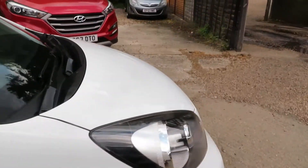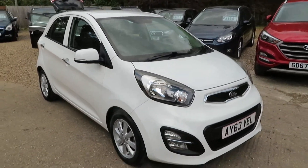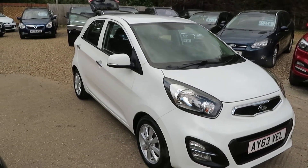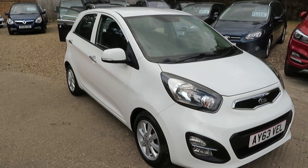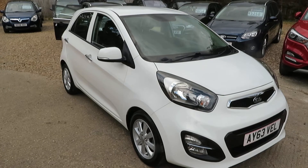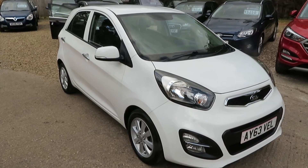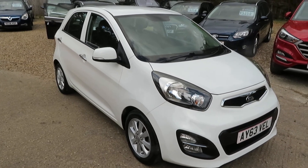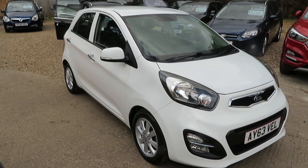Anybody looking for a first car, this would be ideal. It's not like the Corsa and the Fiesta which would be extortionate on the insurance. If you think outside the box, the insurance would be better on something like this as a small 1.2 five-door hatchback. If you're interested, give us a call. We can arrange finance for you if you want — you don't have to take finance of course — and we can also discuss the possibility of part exchange if you've got a car you need to dispose of. So give us a call, book an appointment, come and have a look at the car and we'll see what we can do. Bye for now and take care.